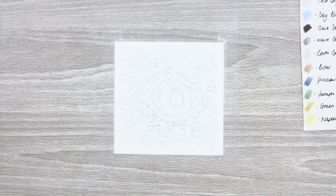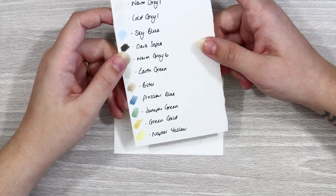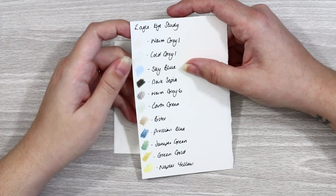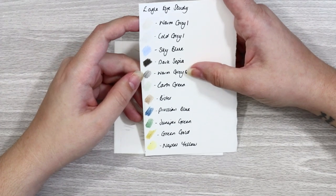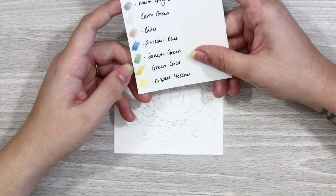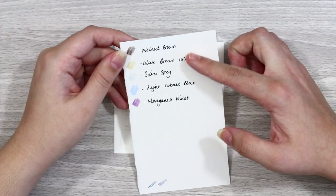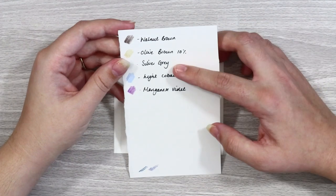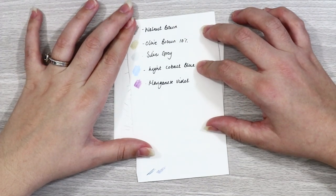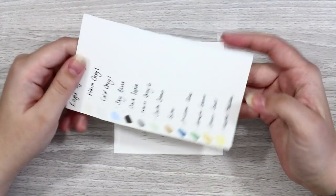Starting with the color list — these are mainly Polychromos pencils with a couple of Luminance pencils. The ones I have are: warm gray one, cold gray one, sky blue, dark sepia, warm gray six, earth green, bistre, Prussian blue, juniper green, green gold, Naples yellow, and walnut brown. The three Luminance colors are olive brown 10%, silver gray, and light cobalt blue. The final Polychromos pencil is manganese violet. It's quite a small supplies list.